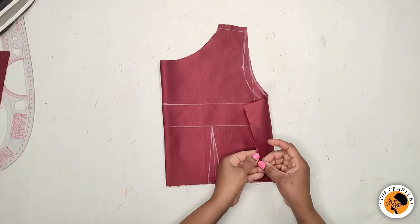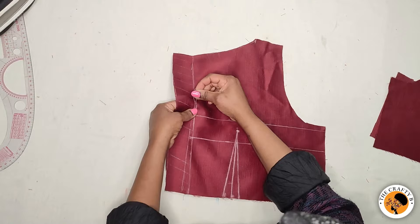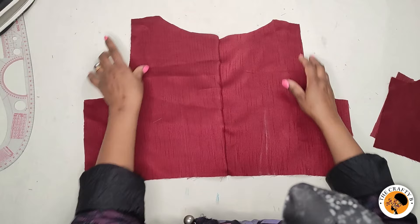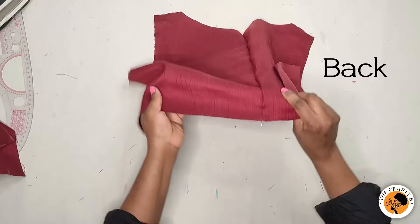Let me show you how it looks. This is how the boat neck looks — you can see how beautiful it is. Let me clean the back as well to show how the back looks. This is how the back neck looks, and this is the front neckline.